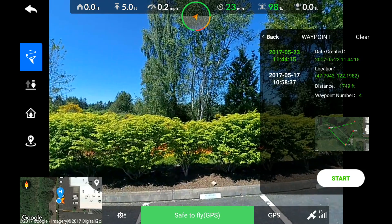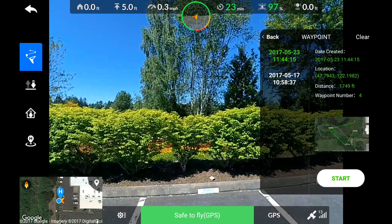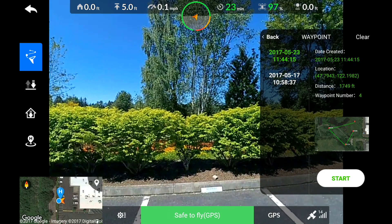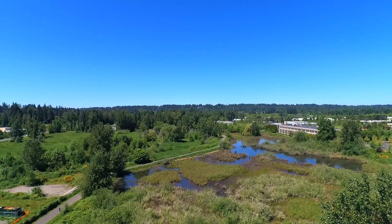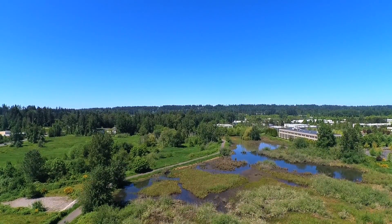Here I'm going to choose the mission that I'd like and I'll hit start. The aircraft is now in autonomous mode and we've set our altitudes to ensure that we're above all the objects around the area.